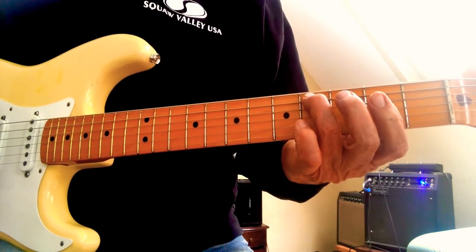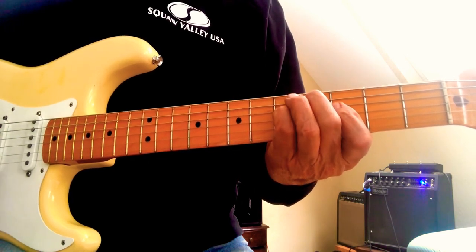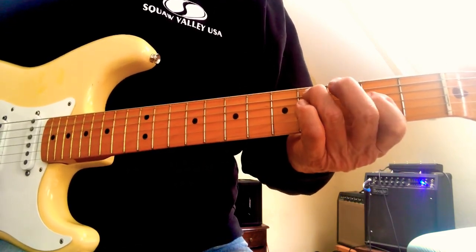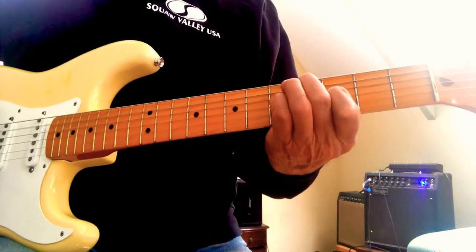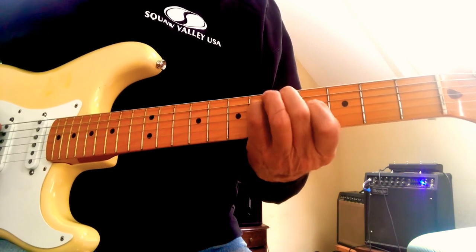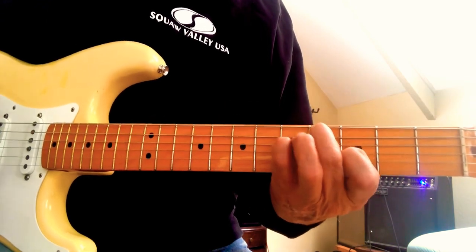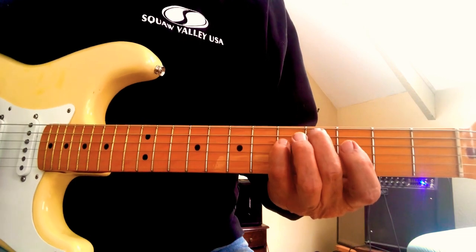Now for the third chord, you're going to hit an A and stay on the C-sharp. Then you're going to go — so the three notes are: C-sharp on the A string...